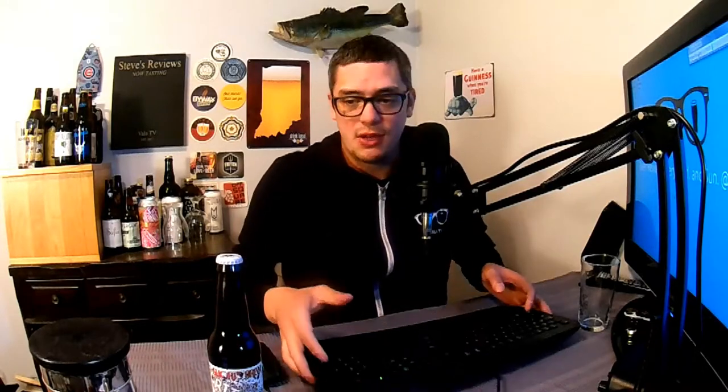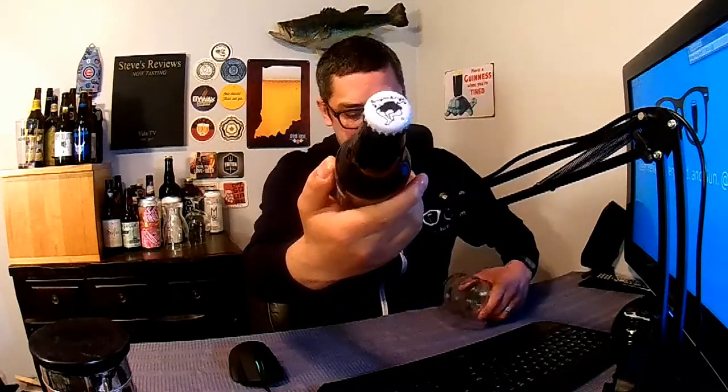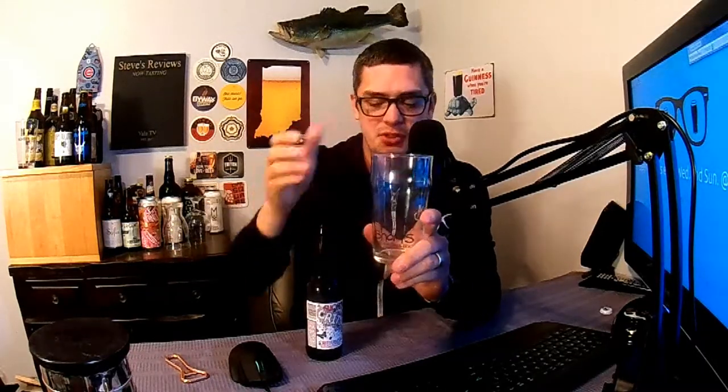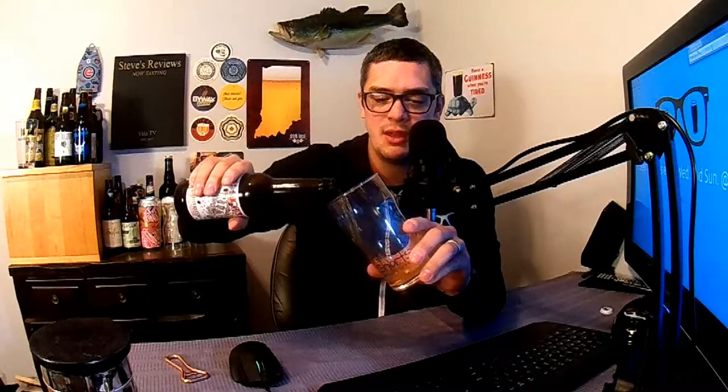Let's go ahead and crack this bad boy open. Don't forget your Short's bottle cap — nothing fancy, but they're on the tops of all the bottles. All right, let's open this up. Today we're gonna be using proper glassware — a brand new Short's Brewing Company glass. I'm not too sure what type of glass this is, but we are using proper glassware today.